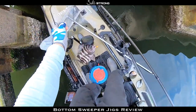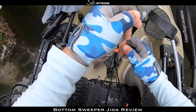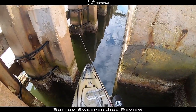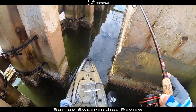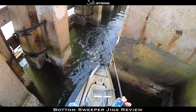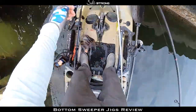There's a nice sheepshead — nice fish on the bottom sweeper jig with fiddler crabs. Nice one!